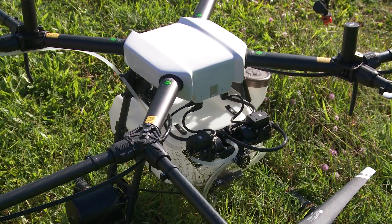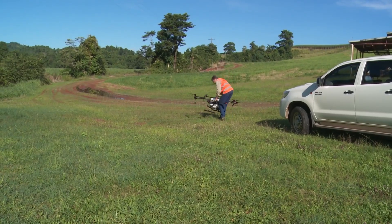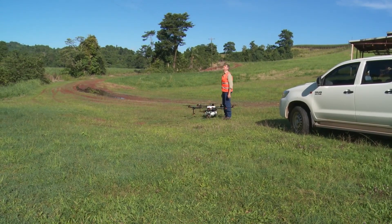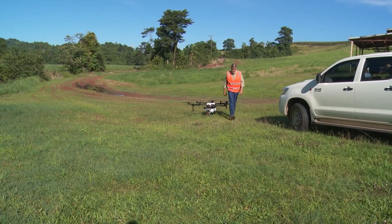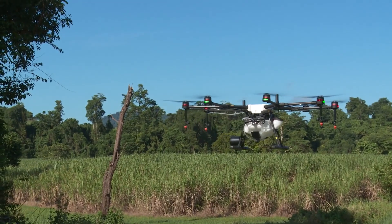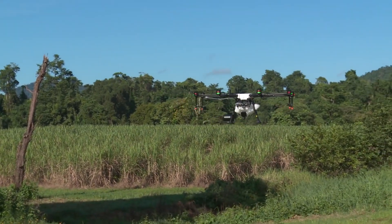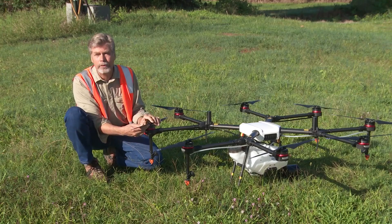This size drone, and because it's putting out a registered chemical, requires very specific accreditation and licensing. This is not a machine for everyone to be able to fly — you have to have that correct licensing. I would picture in the future that cane cooperative groups may own a machine, or possibly contractors who have the correct licensing, and then come out and be able to do the spray activity.